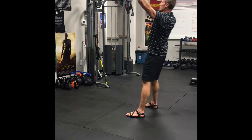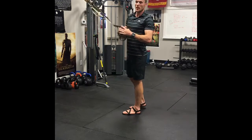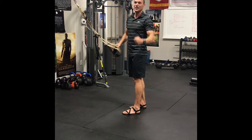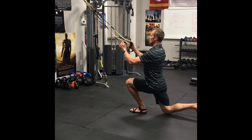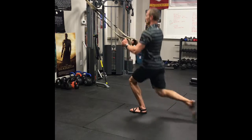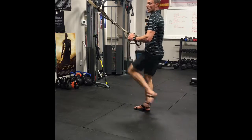Next is a reverse lunge with a knee raise at the top. You'll do one side for 12 reps and then the other side for 12 reps. Step back into that lunge, drop your knee up, and then the same number of reps on the other side.